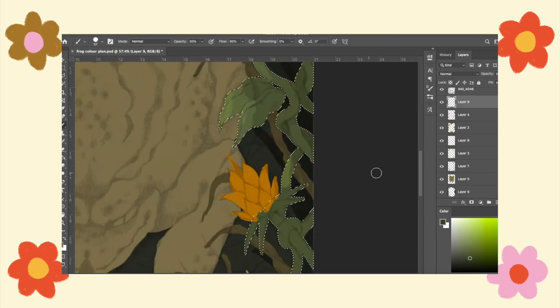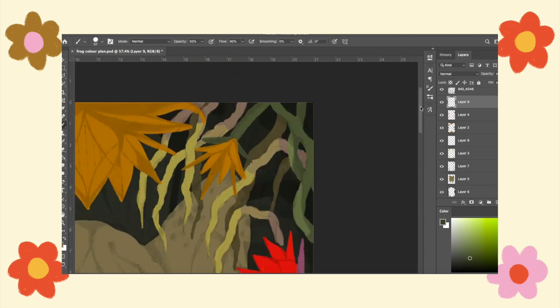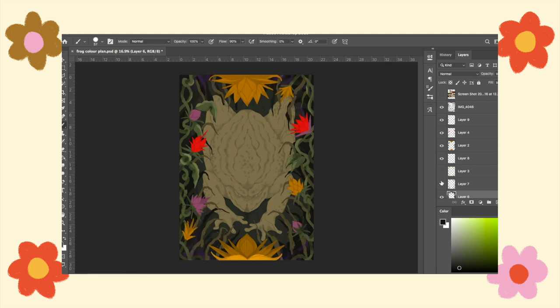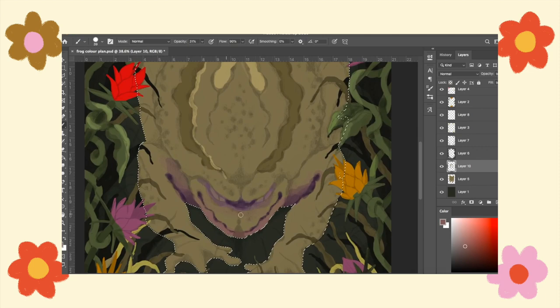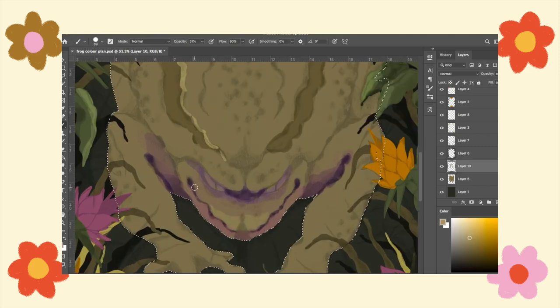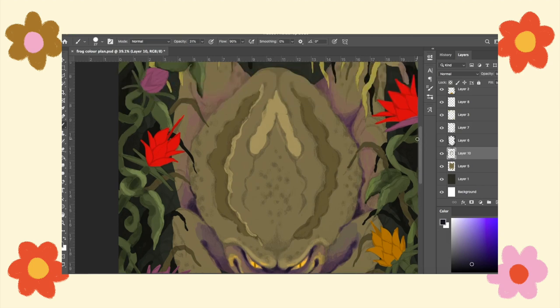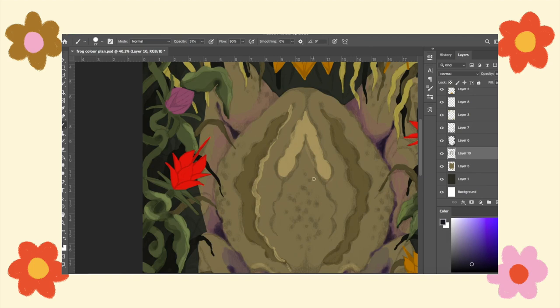It helped a lot to colour in one section fully and then use the magic wand tool to select the area and colour it in with the selection on, so you don't go outside the edges — that really sped things up. Having clear layers helped too. Usually when I do digital colour plans I end up with layers all over the place and can't figure out what's on each one. But this time I was organised: everything on a specific layer, one full colour so I can easily select an area. That really sped things along and I managed to get it done in a day, which is quite good for me because usually it takes multiple days.